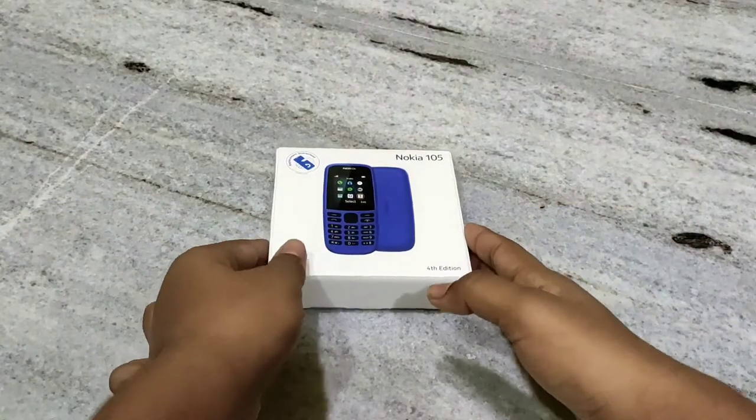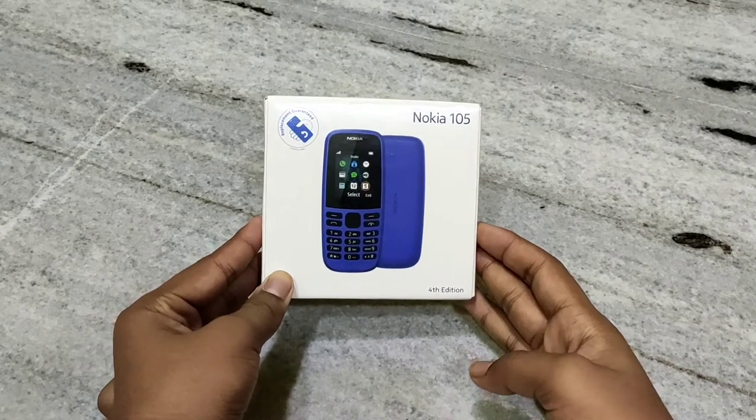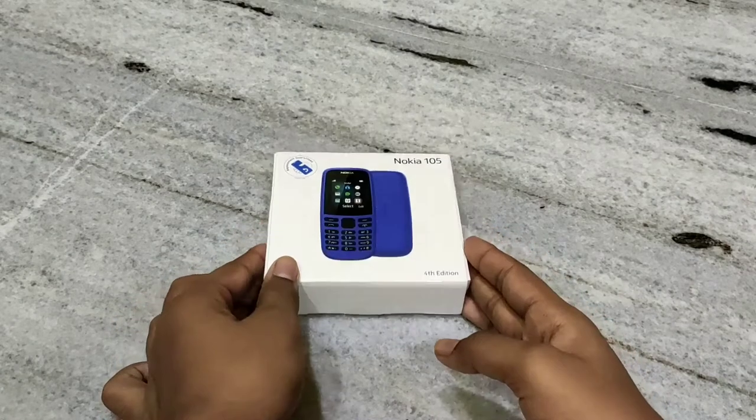Hi guys, today I will unbox this Nokia 105 2019 4th edition. So let's get started.